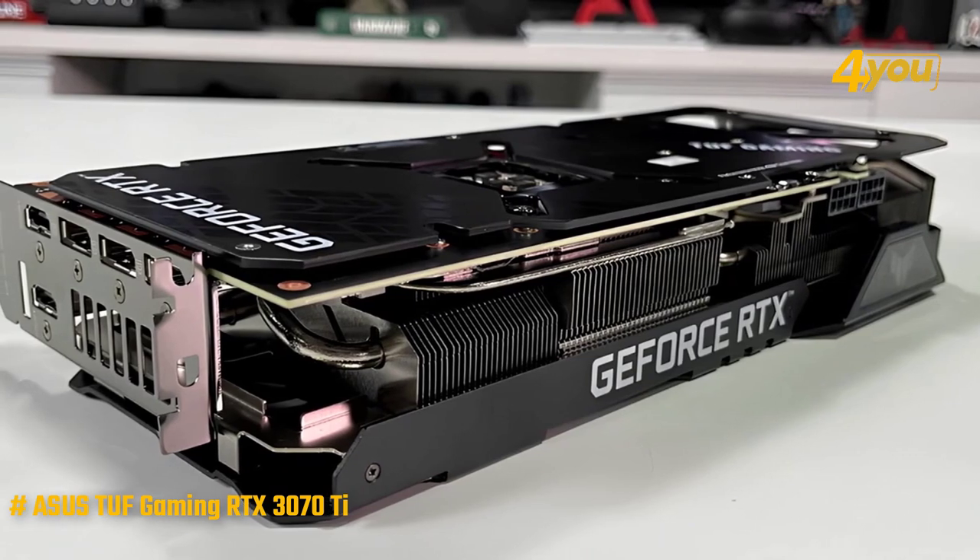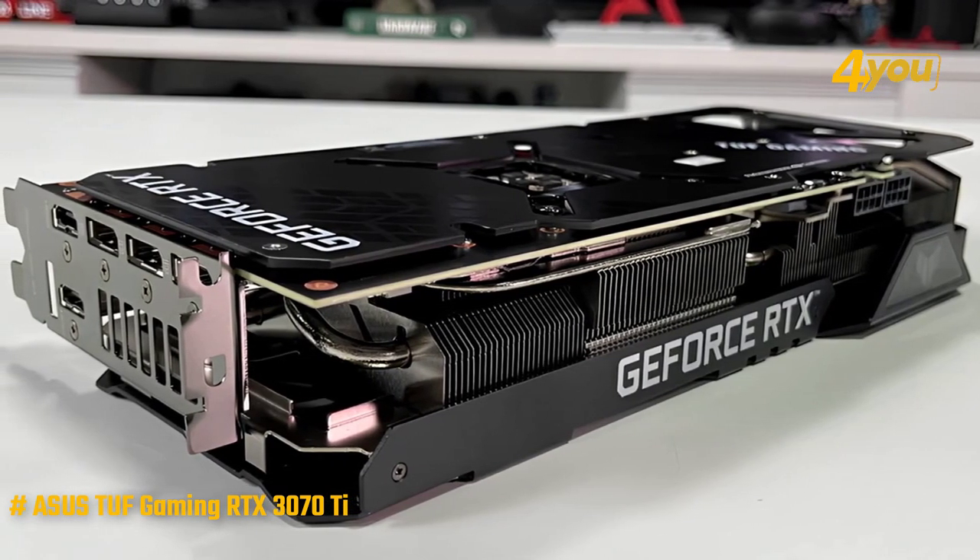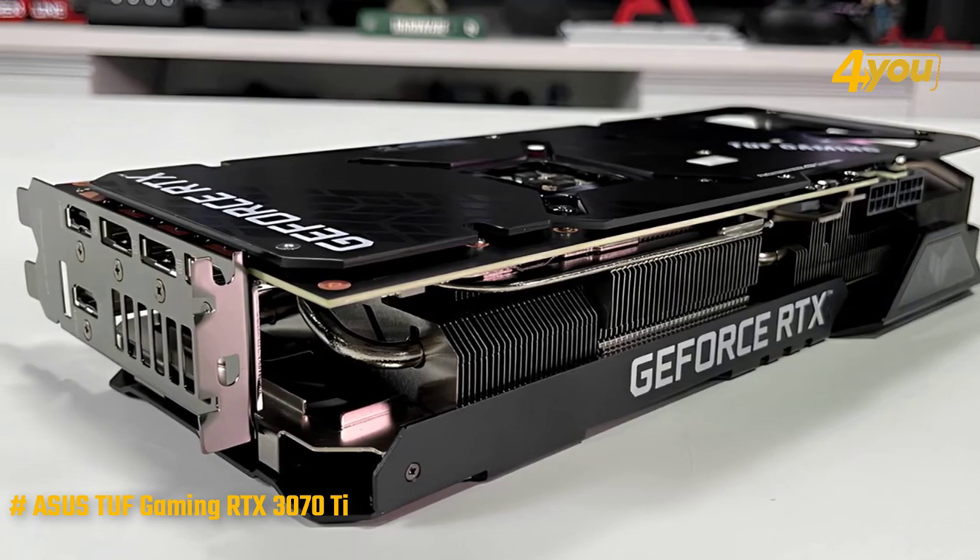Moving to the side, we realize that this is a wide GPU with some separation. That might be a little unusual for some users, but there's a clear reason for this: better ventilation.